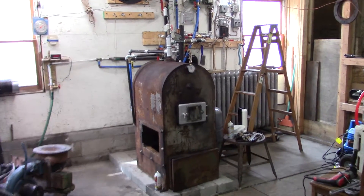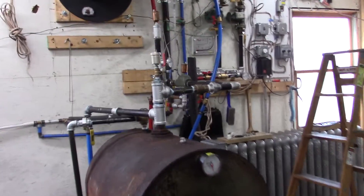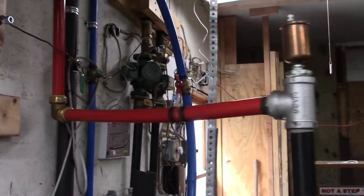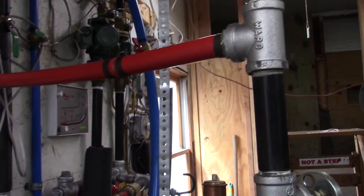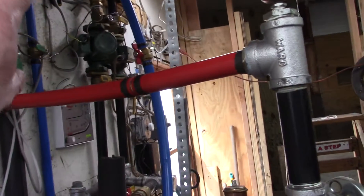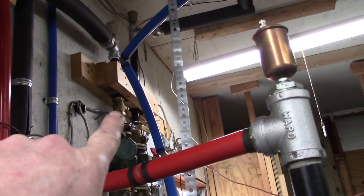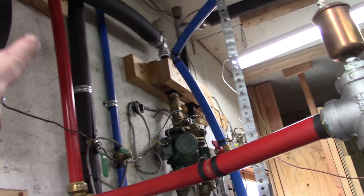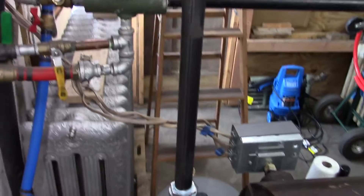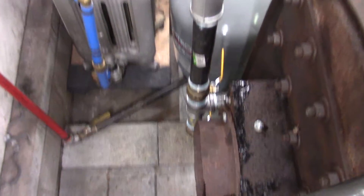We're a few steps closer to fire up now. Finished the return pipe — that comes from that pump over there, through that piece of PEX, down into this piece of PEX, and down into the return of the boiler. That's in there.